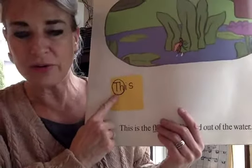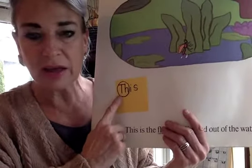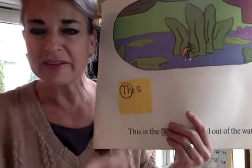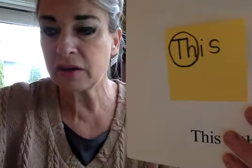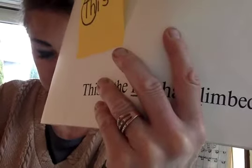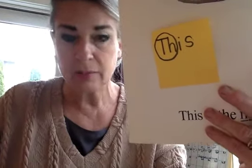This one is our first digraph. It's the TH — th, th, thumb. I'm going to try it: th, ih, s — this. See how I get my mouth ready and it helps me get the word? I want to say something very, very, very important right now. There is confusion. I've been teaching a long, long, long time, and oftentimes kids will try the T sound because they see the T.